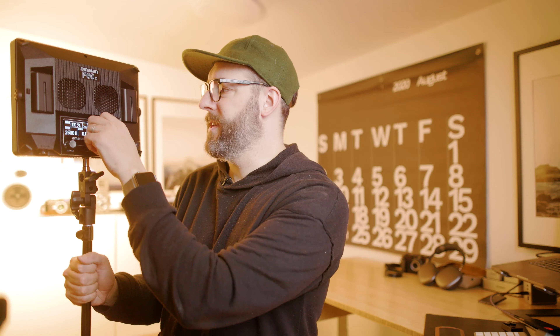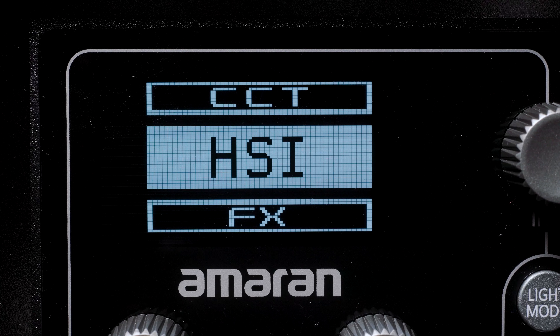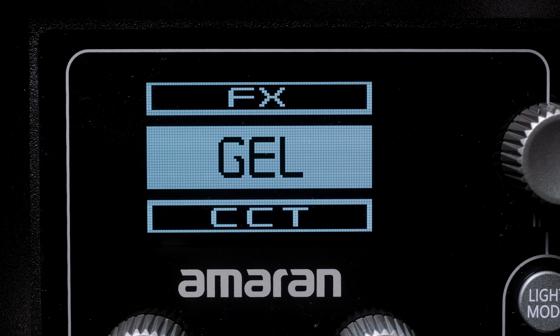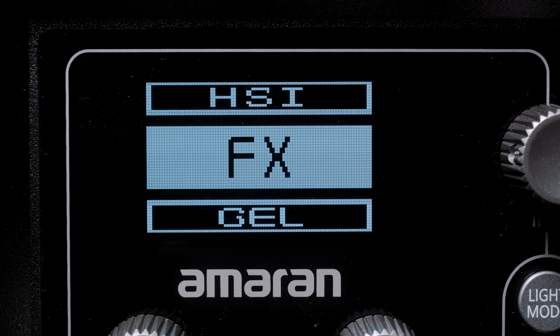It has four preset function buttons where you can set things like daylight, blue hour, or tungsten — you dial in what you want, hold down the button, confirm replacing the preset, and that button now holds that setting. The menu system is really great and straightforward. It has HSI mode — hue, saturation, and intensity — as well as CCT mode, which is the normal Kelvin range with intensity and green/magenta shift, plus gel modes and an effects mode with things like cop car or fireworks.